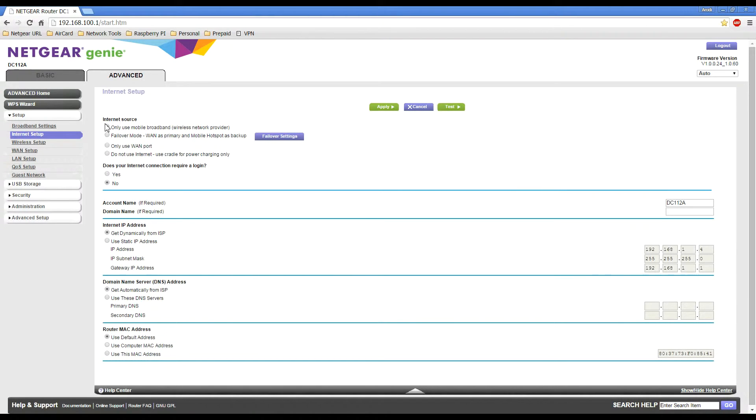Under Internet Source you'll see a couple of options. The default option selected is 'Only use your mobile broadband connection', which means the cradle will only use your mobile hotspot once it's docked. The second option, which we'll be using for this demonstration, is Failover Mode.